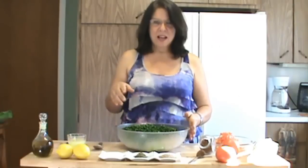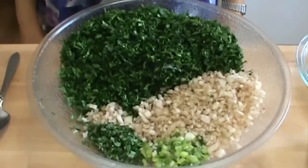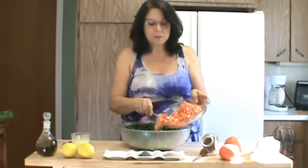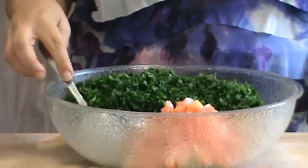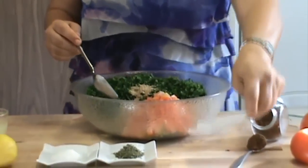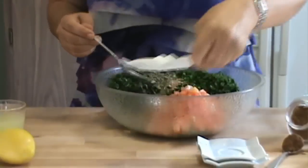Now let's grab a bowl and mix up the salad. I have here in the bowl the parsley, white onion, scallions, and mint. Then the tomatoes, one teaspoon of garlic, the parsley, the dried mint, and the salt.